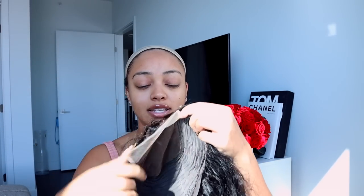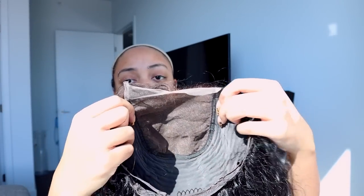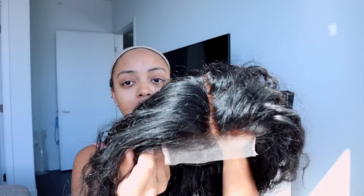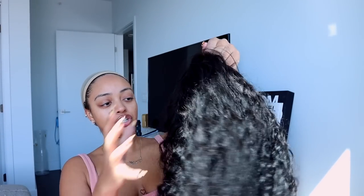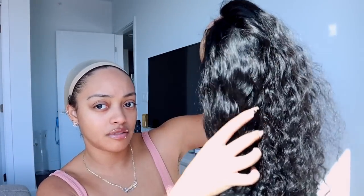I already bleached the knots on this wig and I tinted — actually I didn't even tint the lace, I just bleached the knots and toned them after bleaching, so it looks super scalp-like and really natural. I'm super excited to put this on. But before I do, I want to show you what the wig looks like — this is washed and air-dried so this is the natural texture. It's super pretty. I think this would be really good vacation hair — I actually have a trip coming up and I'm debating whether to wear this.